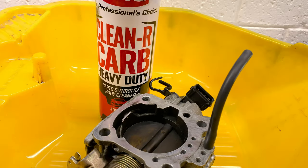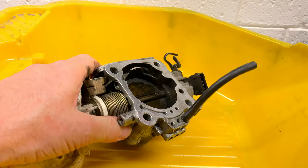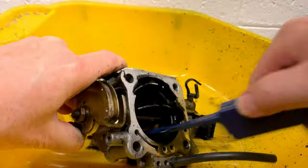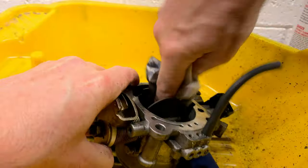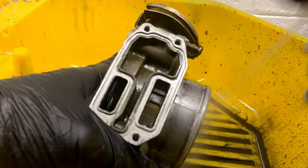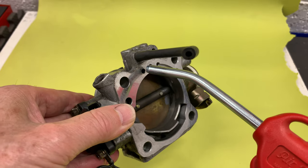I'm using carb cleaner to clean the throttle body, and I used compressed air to blow it out too.